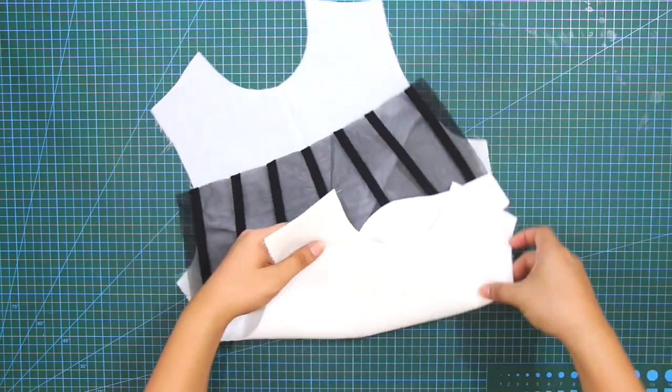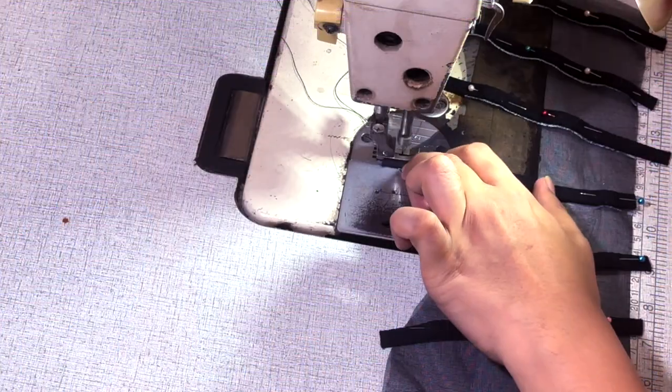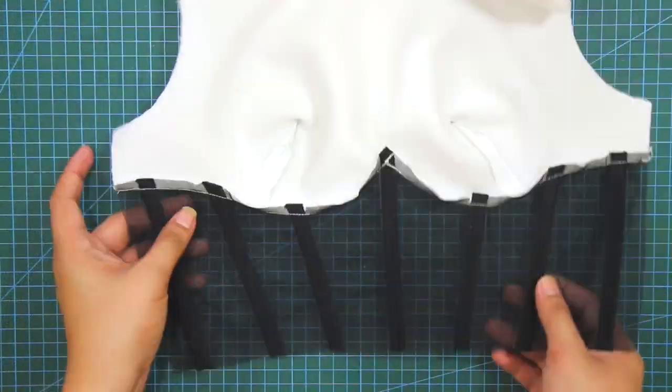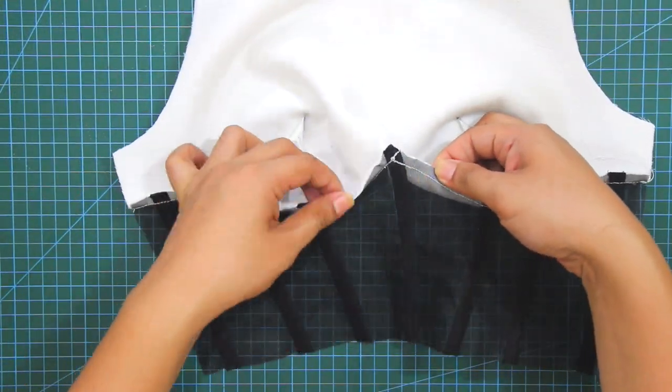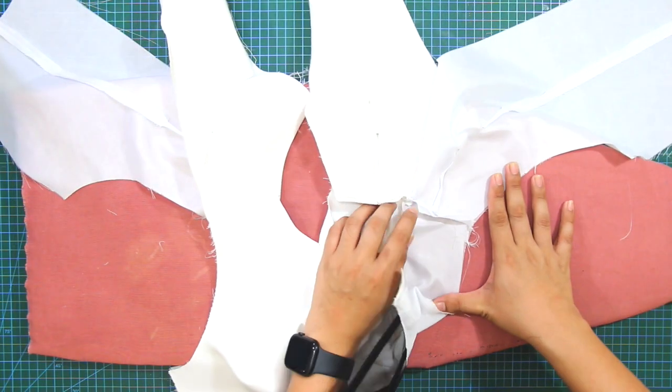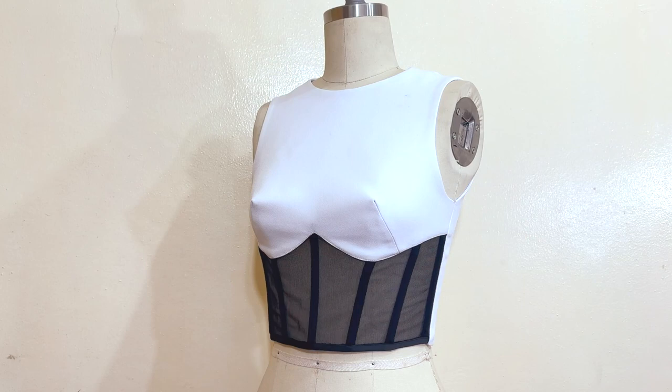Hello everyone and welcome back to my channel, La Modeliste. Today I will demonstrate the sewing tutorial for the David Coma Empire top that we did previously. In this tutorial, I will also cover some sewing techniques that you can apply to any of your sewing projects. So let's dive in.